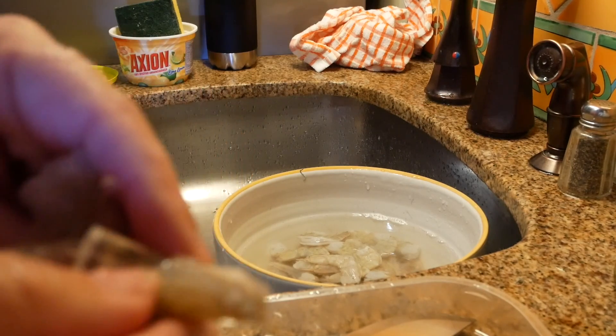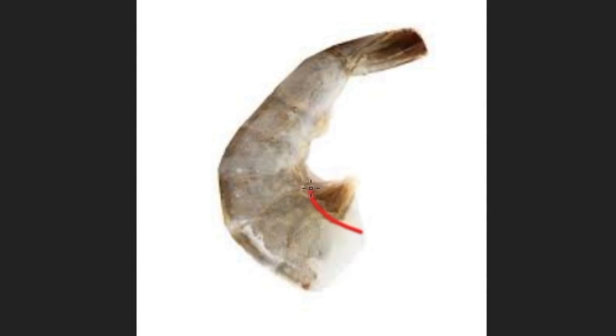The easiest thing to do is to remove the shell — you just peel it off — and then you take a small paring knife and you slit along the bottom of the shrimp.